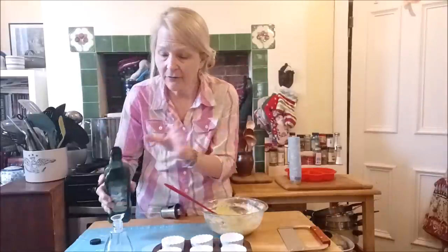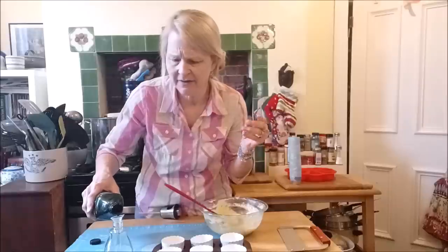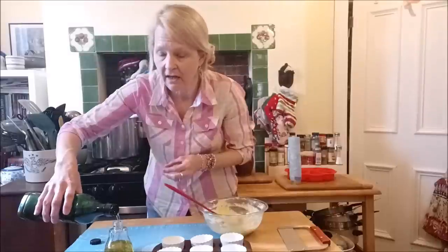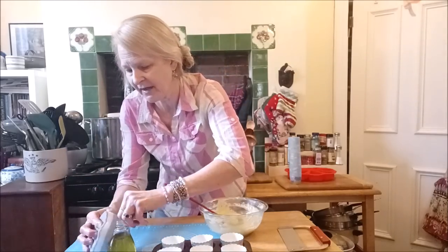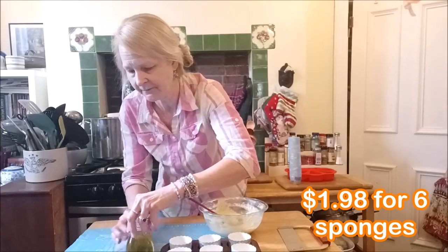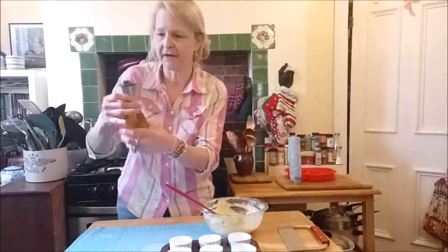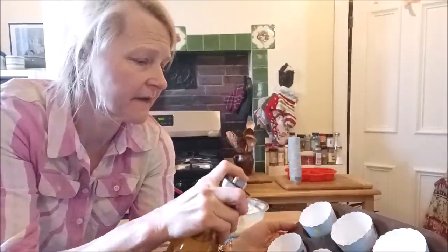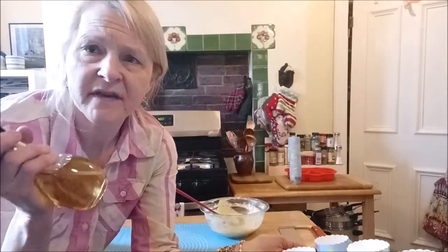Let's put some avocado oil in. I don't know how fine the mist is on the spray — we're going to find out. I just poured it all over the place! Pay attention to the funnel! We just screw the lid back on and give it a little spritzy spritz. Oh, this is a good fine mist — this is excellent! I love this thing.